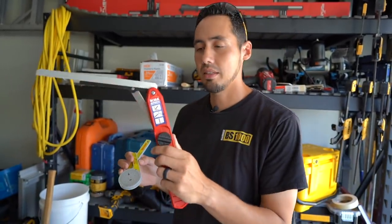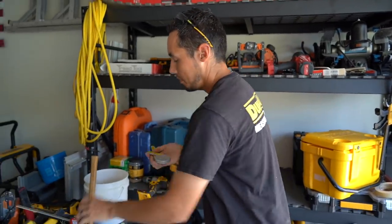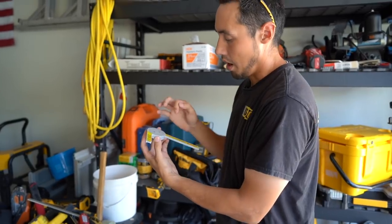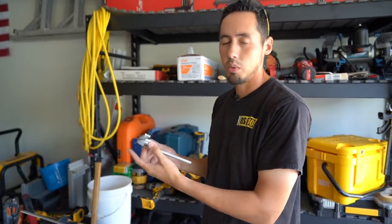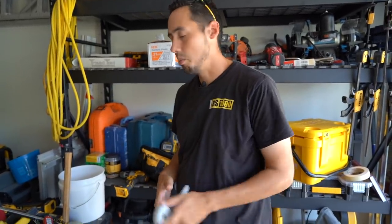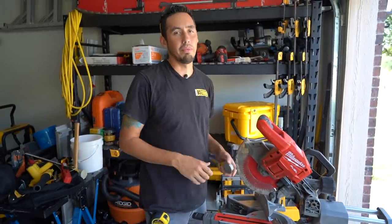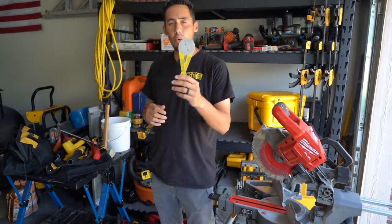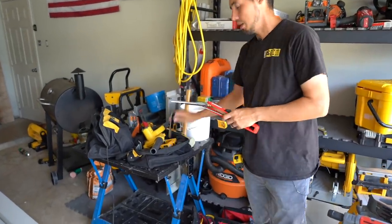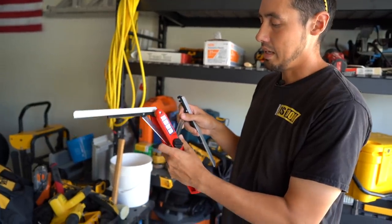One disadvantage I see right away is that there are more steps involved. Whereas with the Starrett, I'd just throw it in a corner, get 27 degrees, put it in my pocket, and go to the miter saw — flying. This Bora tool seems like it would have a little bit more precision because the arms are so long, but the Starrett seems more efficient. So that's the trade-off for an inside cut.